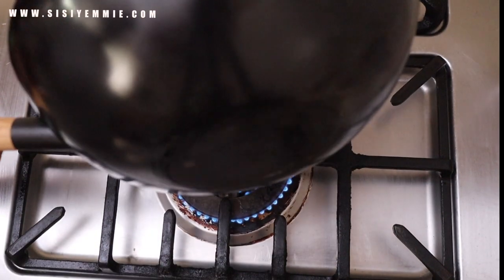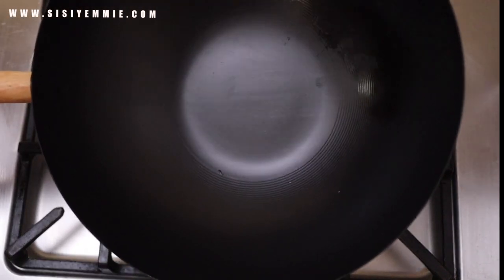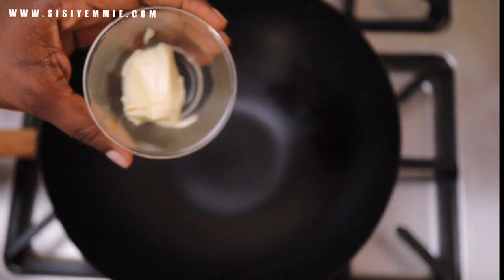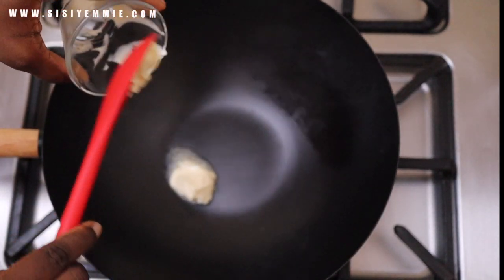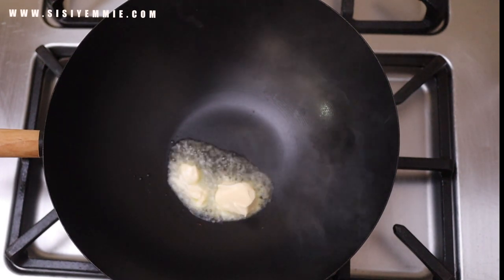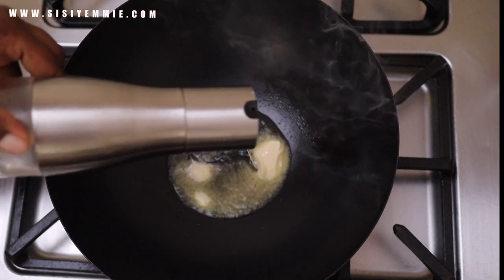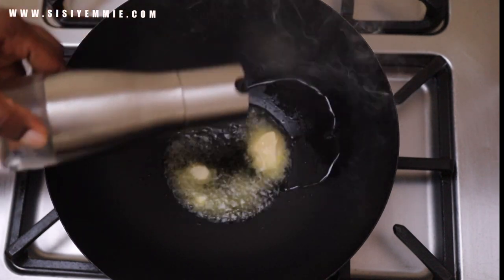The pan I use for stir fries is called a wok, and I love it because it heats up so fast — in less than a minute on the cooker it is very, very hot, making it perfect for stir fries. The first thing I'm going to do is put butter in the pan, then add some olive oil for a lovely flavor. You can use vegetable oil if that's what you have, but I wanted this to be very indulgent.